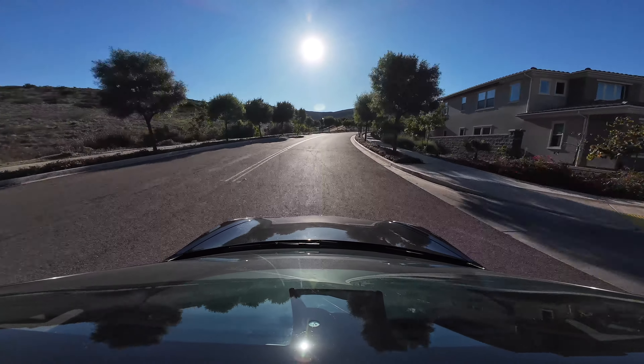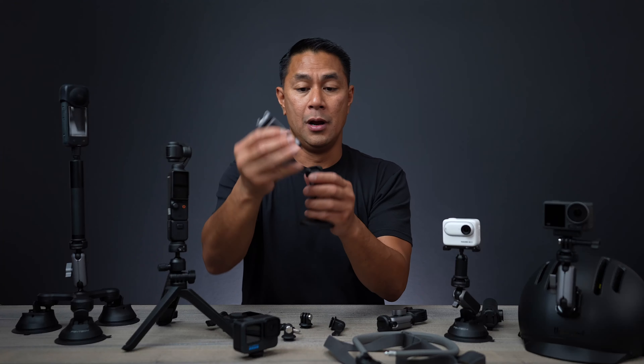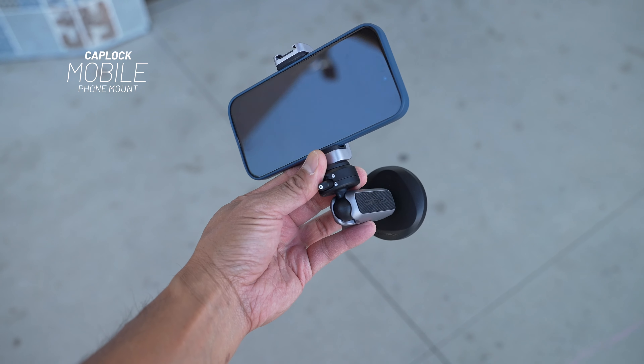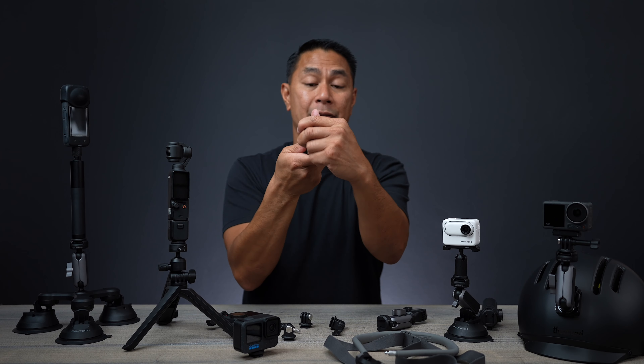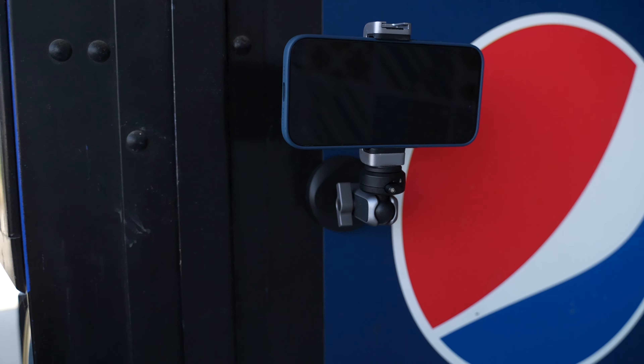Another accessory that's really good is that if you don't have an action camera and you have something like a cell phone — same thing — hook up your cap lock to the bottom, and now you can have your cell phone mounted and hook this up to a pole or a light. Then you can have this thing as your little tripod that can be placed almost anywhere.